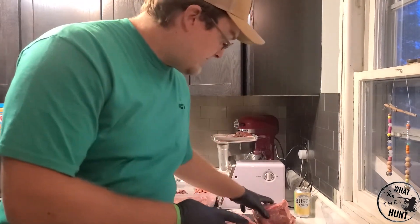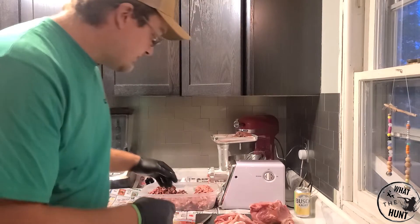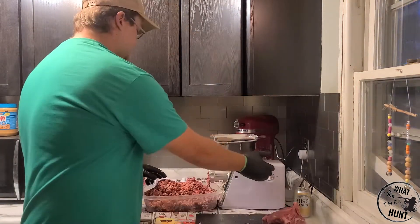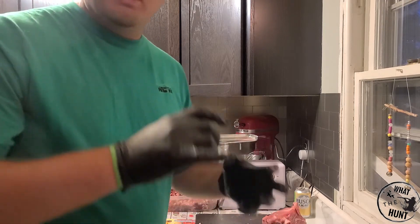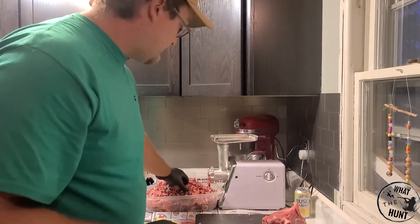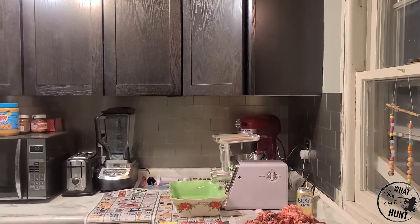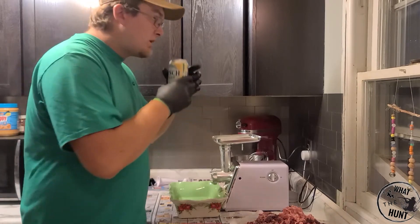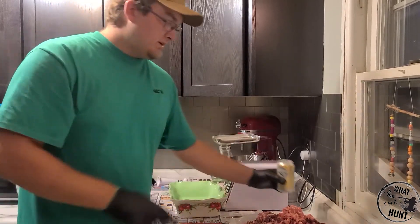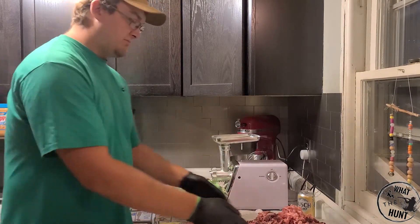I'm probably a little bit heavy on the pork butt — just have a little bit left. I'm going to trim off some of the fat pieces and call it good for the pork butt. Now I'm going to put the finer attachment on, run everything back through again, and start mixing it up by hand to get rid of some of these lighter and darker spots. I've got my fitting changed to the fine setting — start running this through and mixing it up.